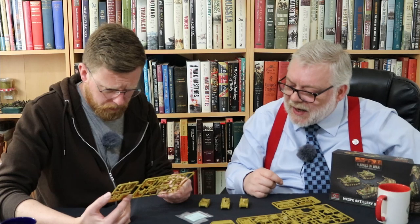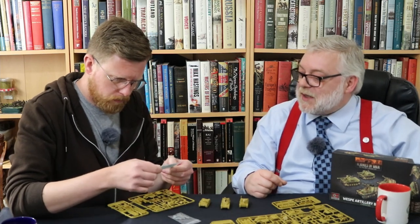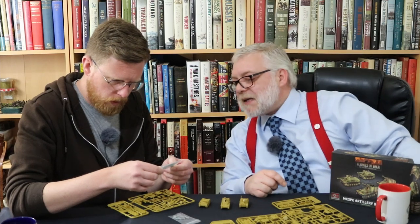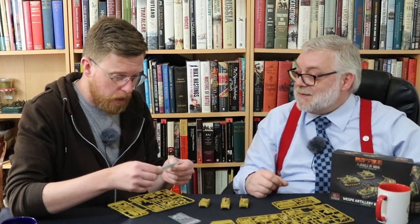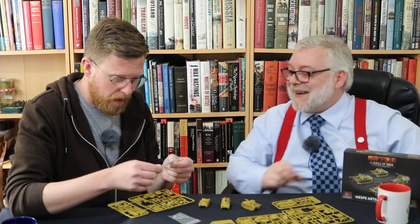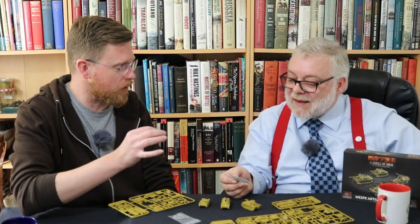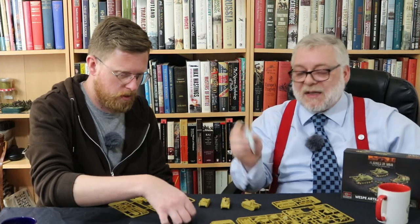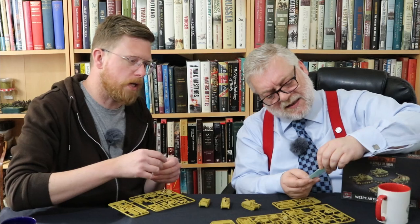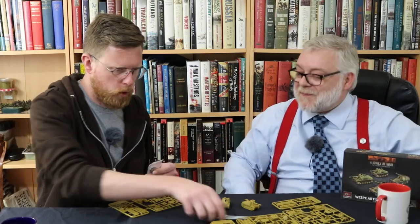You also get decals — one of the dinky decal sheets. It's got ten Balkan crosses, which is good since there are only four vehicles in case you mess them up. It's also got pound signs and tridents. These are white transfers — division symbols. They're hard to see in this light but yeah, division symbols.